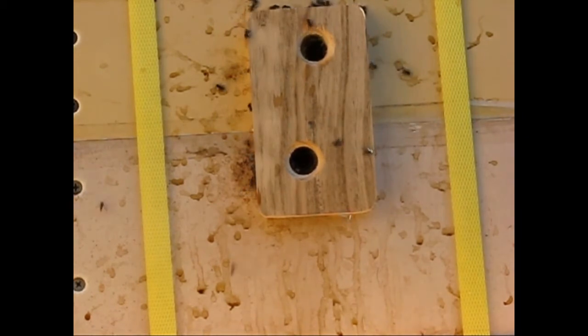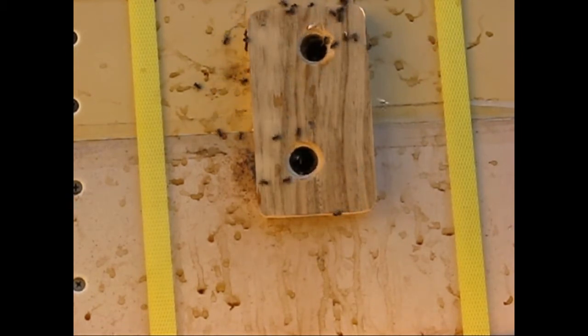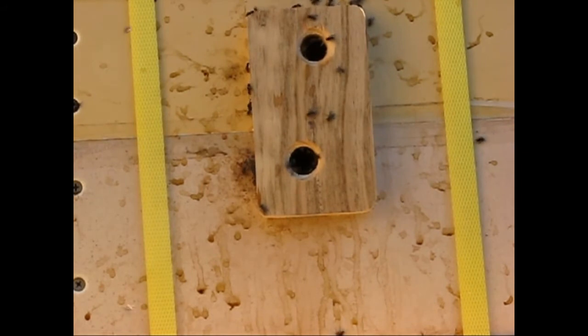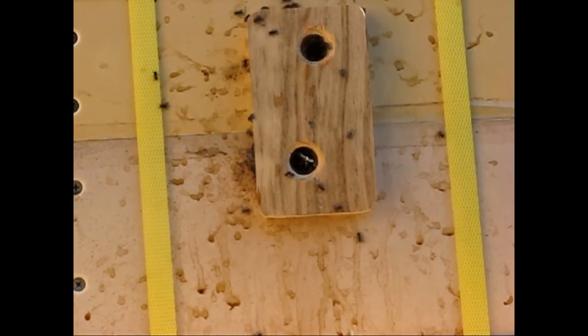You'll notice that there are two holes in the box. The bottom one they're using as an entrance going in and out, and the top one is a ventilation so they get air through.